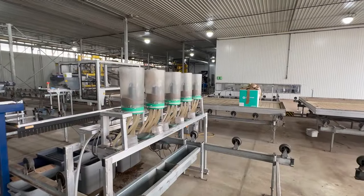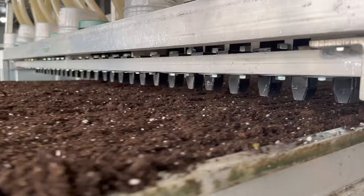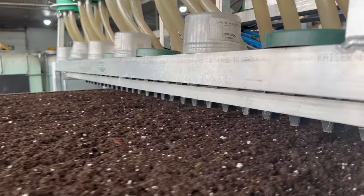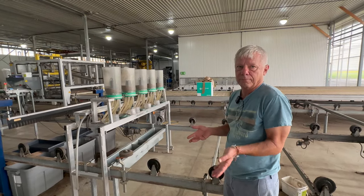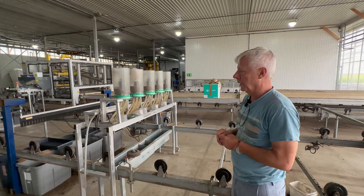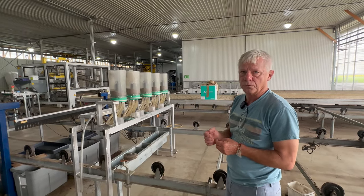This is a drop tube seeder — it actually has a sponge in there. It's the same seeder used in California and Arizona, actually developed in New Zealand. It would normally be mounted on the three-point hitch of a tractor, but the difference is we don't need a tractor. Our cables drive through it and it has revolution control so we can control seeding density.